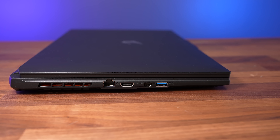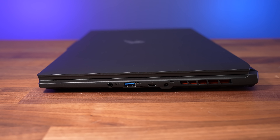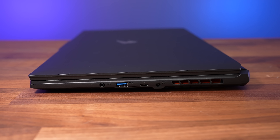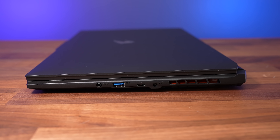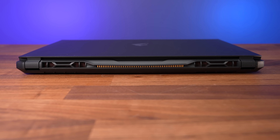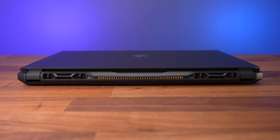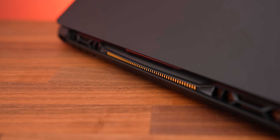The right side has a 3.5mm audio combo jack, a second USB 3.2 Type-A port — again the generation isn't listed so I'd assume slower Gen 1 — a Type-C Thunderbolt 4 port, the power input, and an air exhaust on this side too. There aren't any ports on the back, just a couple of air exhaust vents towards the corners, while the middle has this orange sort of pattern.